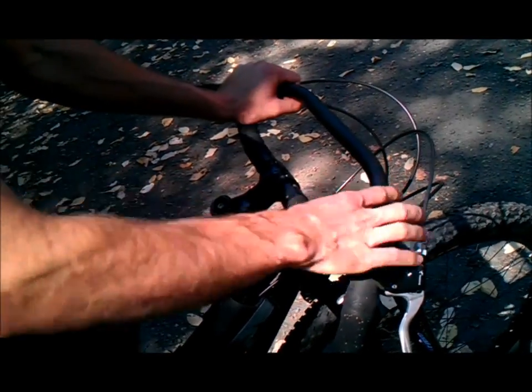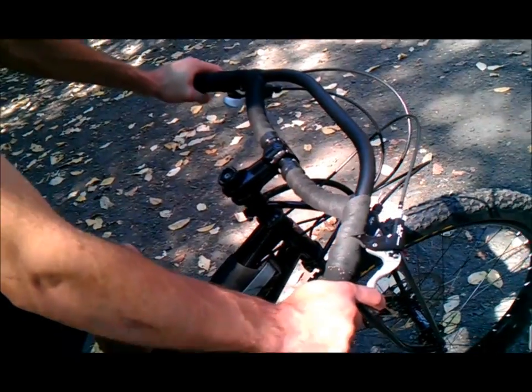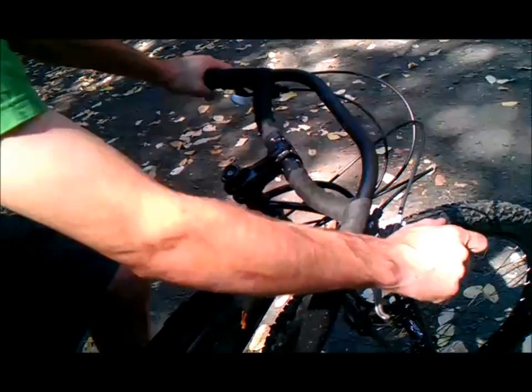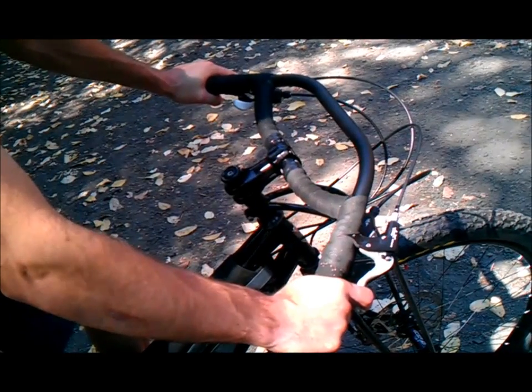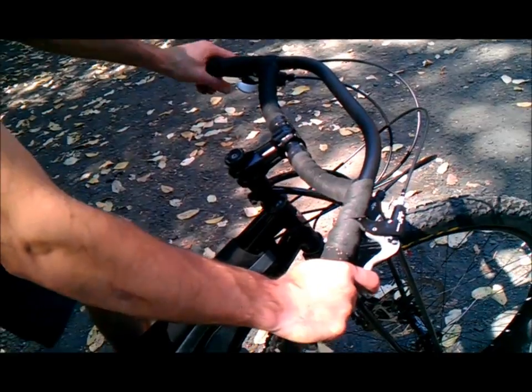So again, moving around — multi-position, not just back here. This is one reason why I don't recommend long stems. A long stem will make you feel stretched out, and then you'll ride the handlebar in this wide position only. Having a shorter stem, or a bike that fits with a shorter top tube, helps.